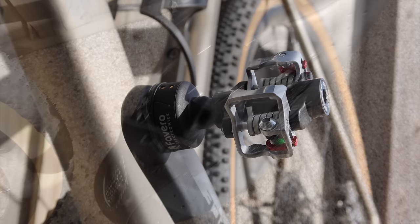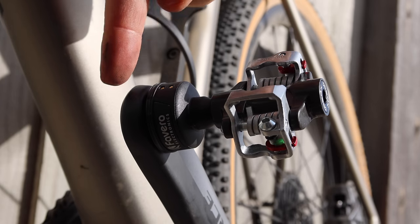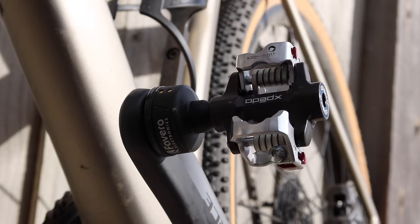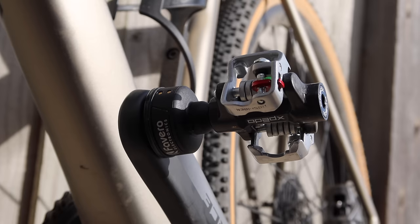One thing to note with this conversion: the pod sticks up a little higher — about a millimeter or so — than the crank itself. So if you're doing a bit of crank bashing, you may want to put a crank guard on there, which was a great suggestion by Chad McNeese over in the TrainerRoad forums — to put one of those mountain bike bash guards on the crank arm.